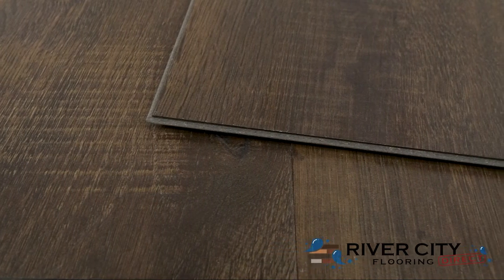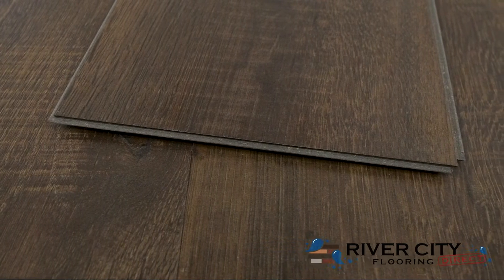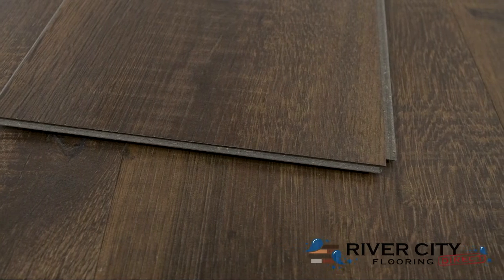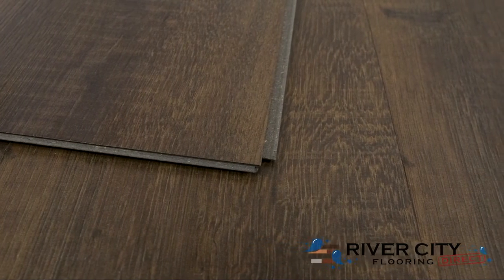The planks from the Avery Grove Collection by Mohawk are 7.48 inches wide by 47.24 inches long, are 6 millimeters thick with a 2 millimeter premium acoustic underlayment attached. Each plank has a premium registered embossing, is planet-friendly, waterproof, and made of 70% recycled content with an 80% organic renewable core.